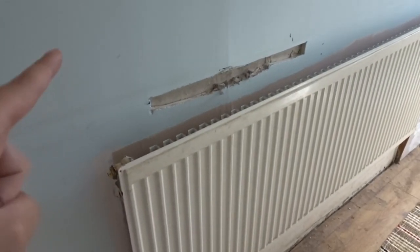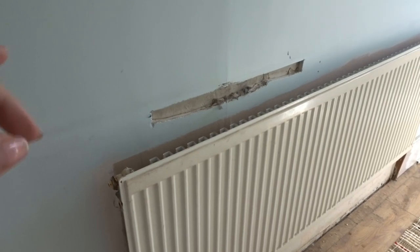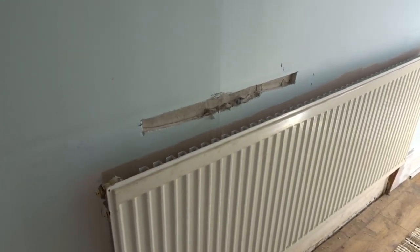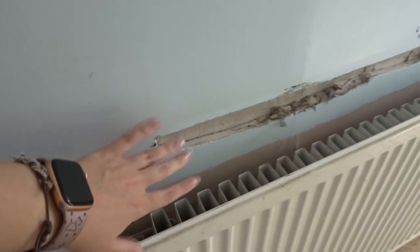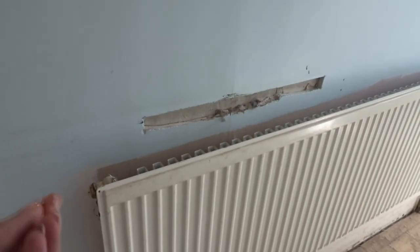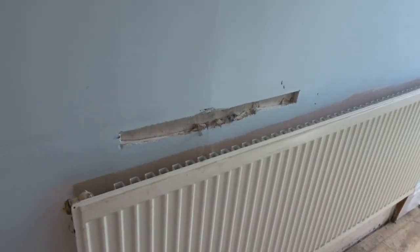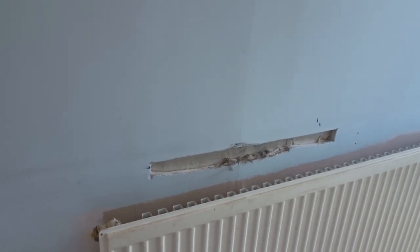I might get this filled today if we have some plasterboard — I think we possibly do. If not, I might have to go buy one sheet to fill it in. I'm probably going to stick the plasterboard in using no-more-nails rather than getting all the plasterboard adhesive out for such a tiny bit. Then I'll use filler around it rather than jointing — so put a little bit of plasterboard on, put some filler over it, and call that a day.